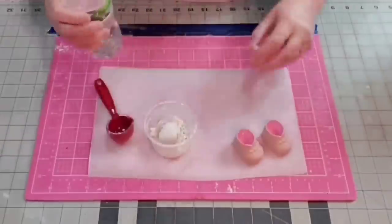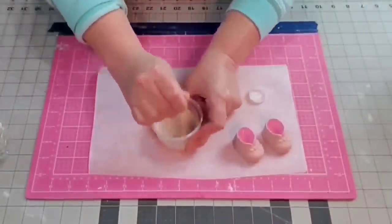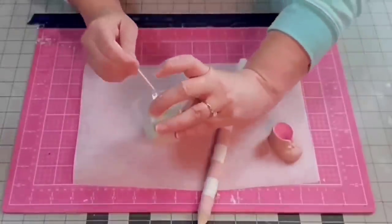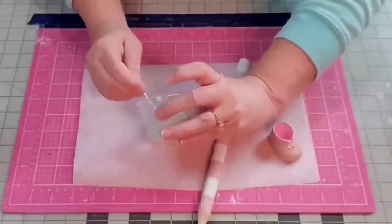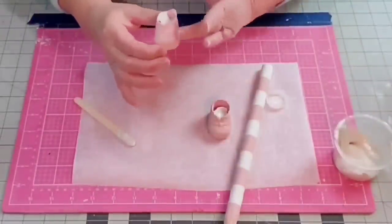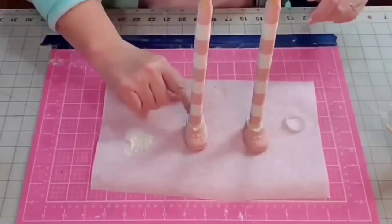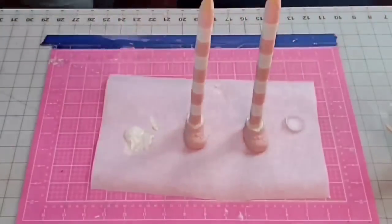Now I mix plaster of Paris — it's a two-to-one ratio, two parts plaster to one part water. Give it a good stir; it sets up rather quickly. I fill the shoes about half full, tap them down to get out air bubbles, stand the legs in, and let them dry for a few hours.